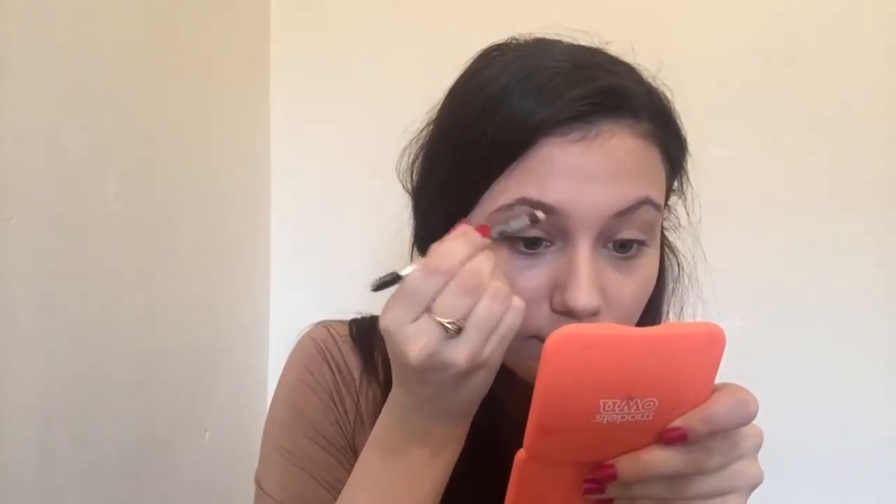I then went in with the Barriere Make Me Blush in the colour Peach. I then moved straight onto eyebrows and I used the Maybelline eyebrow pencil in the colour Soft Brown. I then went over the top with my L'Oreal Brow Artists Plumper.